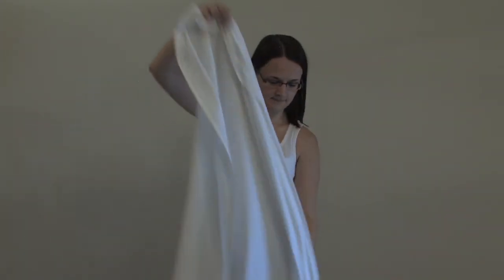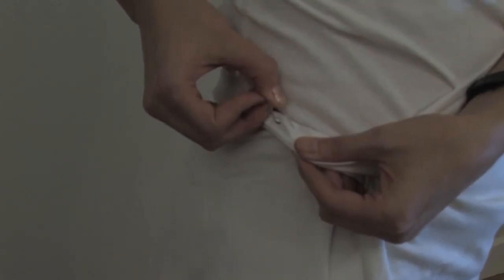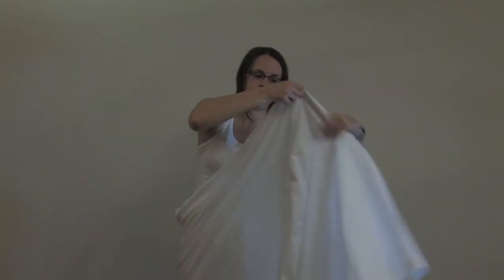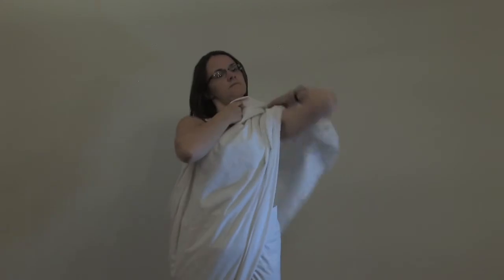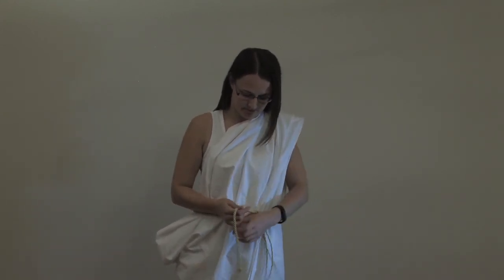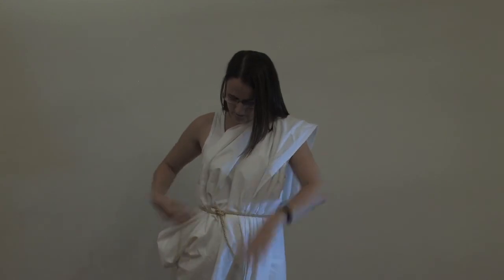First, take your flat bed sheet and fold in half. Take one corner of the folded bed sheet and place against the hip, wrapping the remainder of the bed sheet around your waist. Pin at the hip. Once pinned, take the remaining material of the bed sheet and throw over the opposite shoulder. For additional security, pin at the back. Now take the gold braid, wrap around the waist to create a belt. And there we have it — the sari.